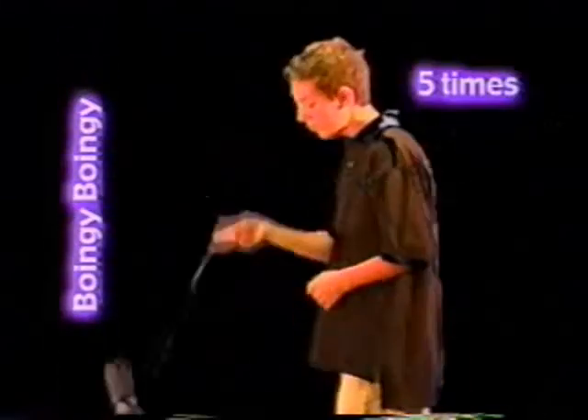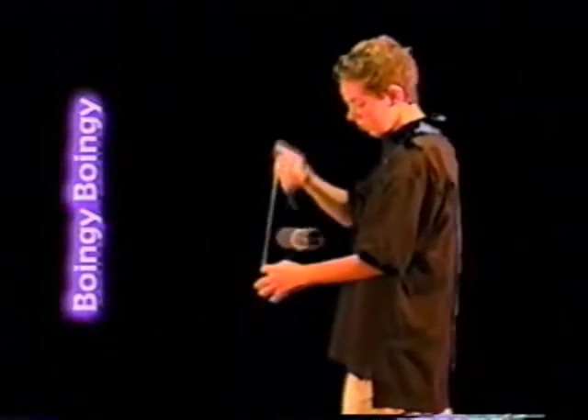Boingy boingy boingy: start with a back split bottom mount and lift your throw hand up. Pass the yo-yo into a front string and then boingy it back and forth five times.